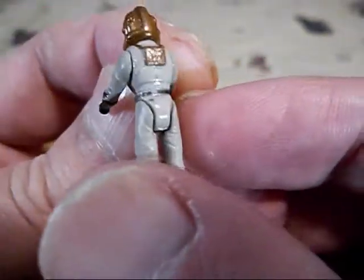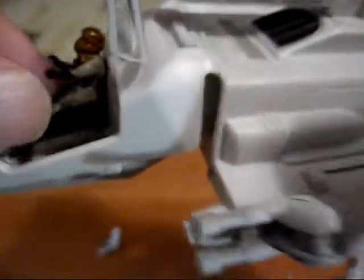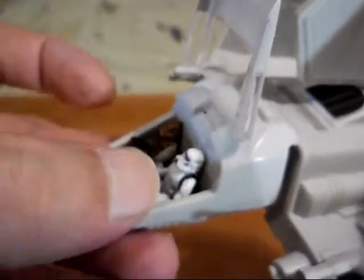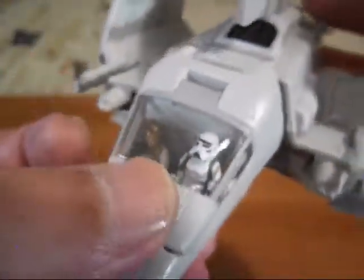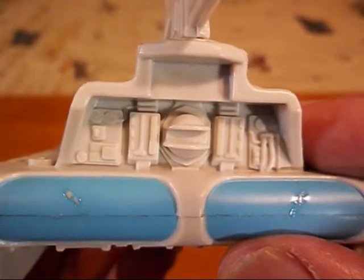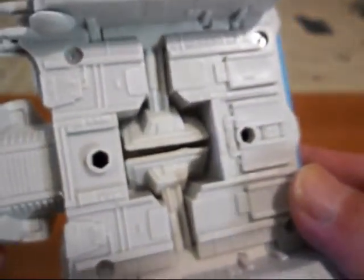We get these cool little figures that are very detailed to put in our ships. We'll put our pilot in there, and our stormtrooper with a blaster. You can open that up and put your pilot in. Let's have a look at some of the detail on the ship — a lot of molded detail. They did a great job of these during the 90s. There's a lot of detail underneath, and that's where the landing gears go.